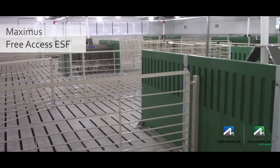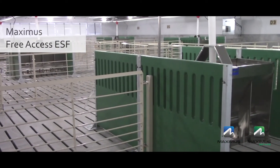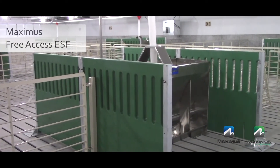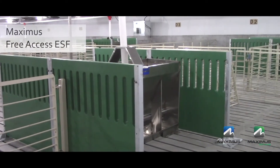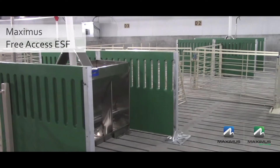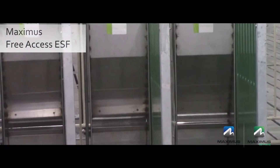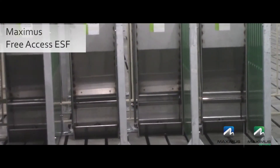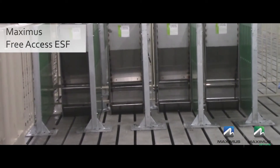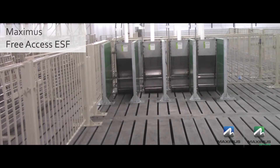In addition, there is also the added cost associated with building design, as more square footage is required in the GDU per pig with this style of equipment. With Maximus Free Access ESF, the gilts learn the system on their own. One low-cost simple option we offer producers to help transition gilts to the feeding equipment is to add the same green panels to ad-lib feeders in the GDU that we use on the Maximus Free Access feeder in the gestation pen.